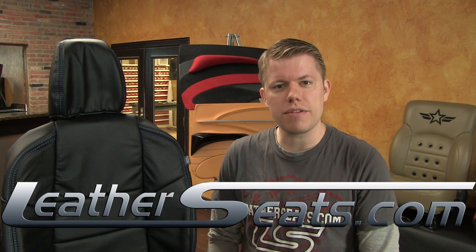All this with a 3 year warranty that covers both materials and craftsmanship. My name is Tim. If you have any questions or if you'd like to see some free leather samples, give any of our customer service representatives a call at 866-NEWSEAT. LeatherSeats.com — custom look, factory fit.